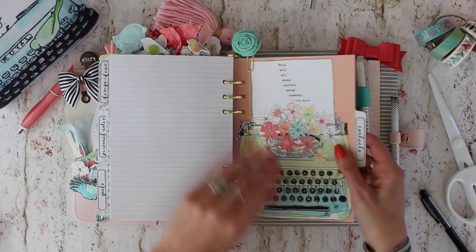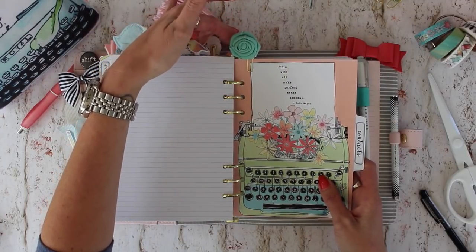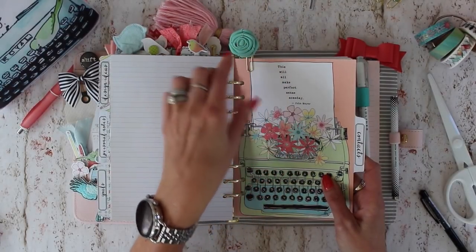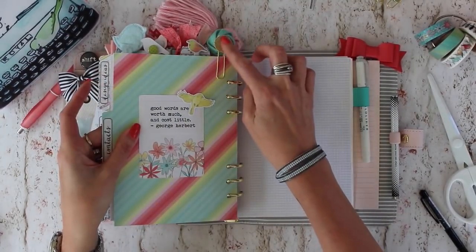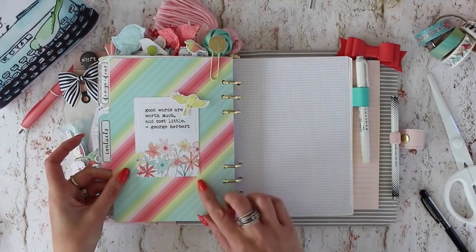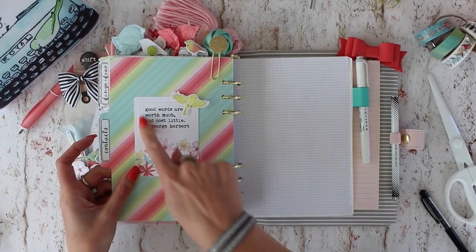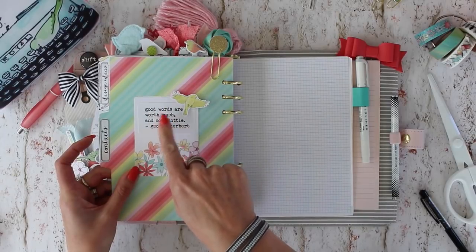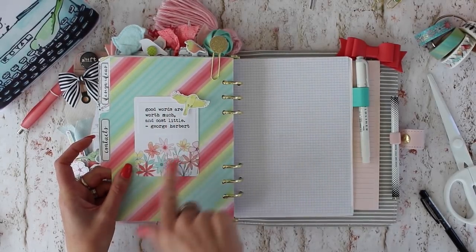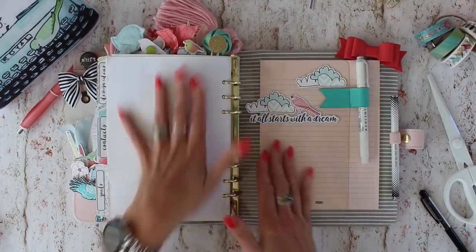This one used a fabric flower I got from Michaels — I sandwiched a clip between that and a piece of glitter cardstock. On the back I used a journaling note card and one of the quotes from the printable, plus a little die cut — that's how I put that one together.